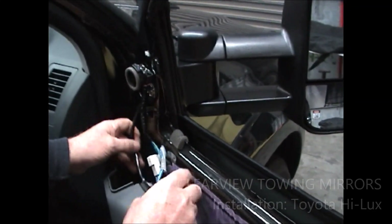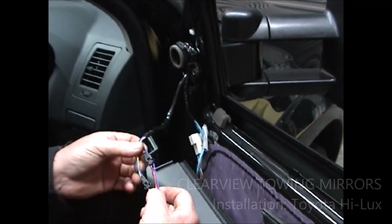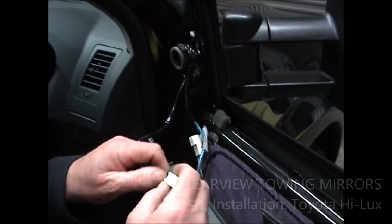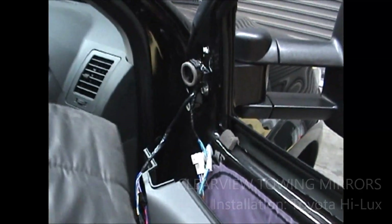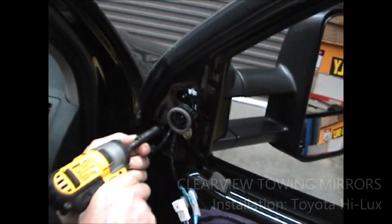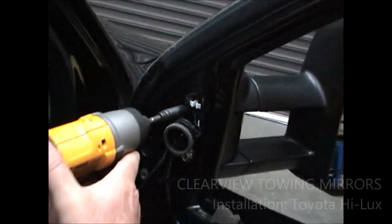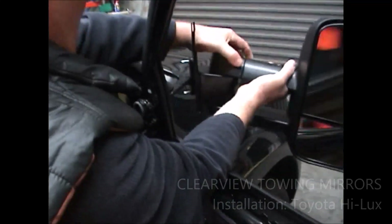We'll unplug the wiring. This one has indicators in it, so you'll see that the indicator has an extra plug on here and it all comes down into Toyota's plug down here. We supply all this with the mirror. So what we'll do now is change this over and undo the mirror. Make sure you've got somebody holding onto this for you out here. And the mirror comes straight off.